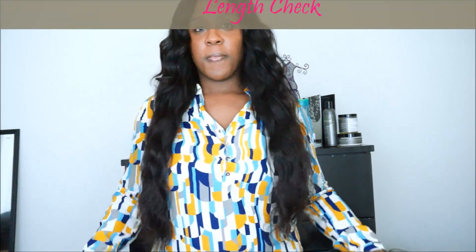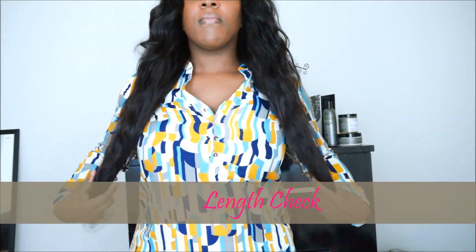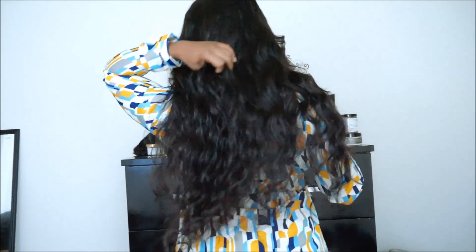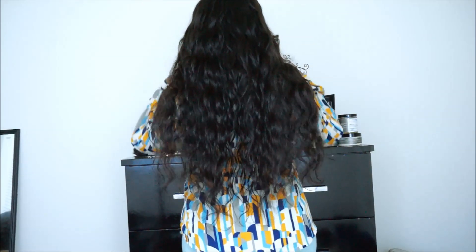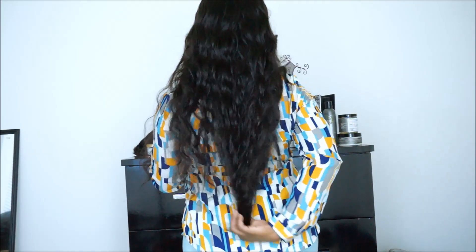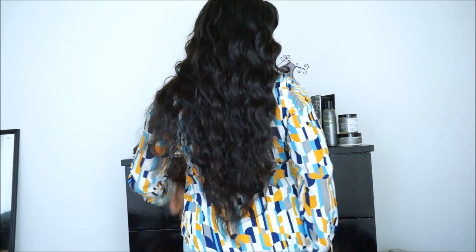The next thing I wanted to show you guys was a length check. I'm about 5'1" and I wanted to show you how long the hair falls on me. As you can see it is way below my waist — it actually hits way past my butt. This hair is pretty long; as I stated before it is 26 inches, which is the longest I've ever had. I really like the length, and if I did want to straighten it, it gets even longer.